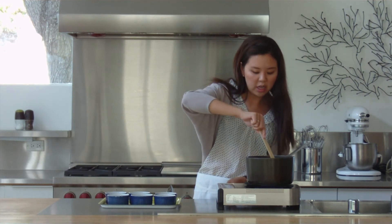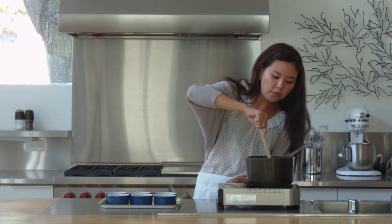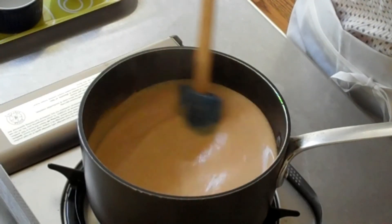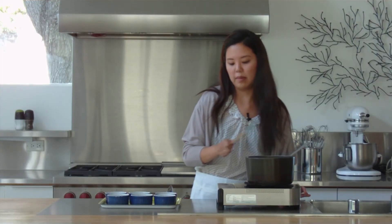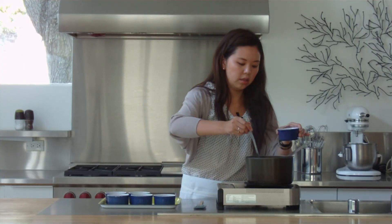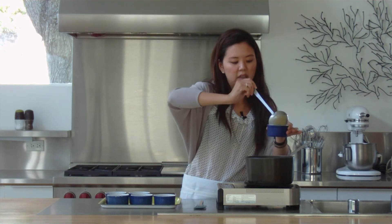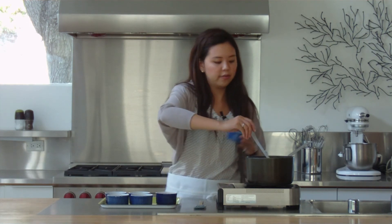Our mix is just about ready. Now we can turn off our stove. Just give that a good mix, make sure nothing's at the bottom of your pan. We can ladle the mixture into our ramekins — what we want here is about two-thirds full. And if you do happen to get any of the mixture at the top of your ramekins, you can just take a wet napkin and wipe it off later.